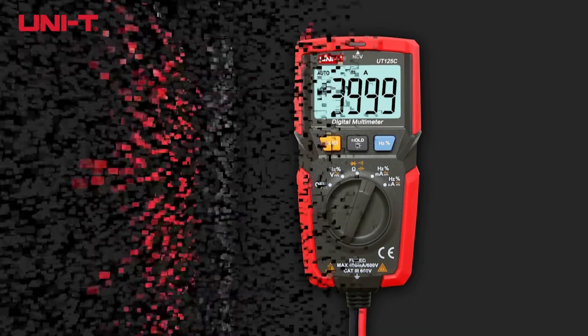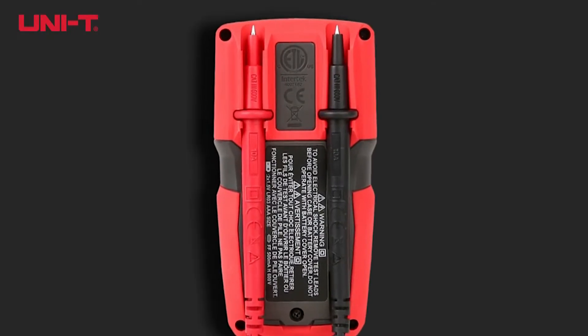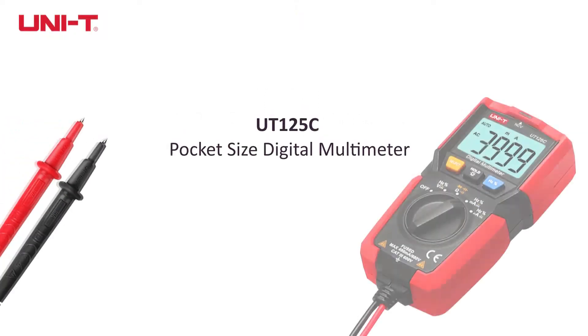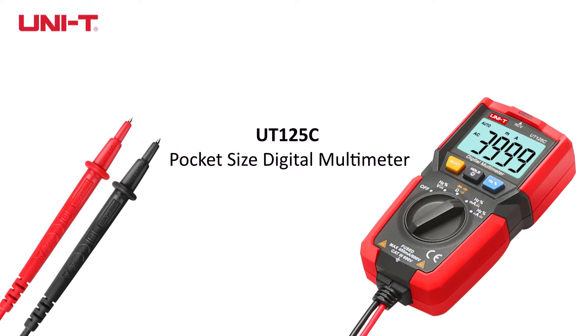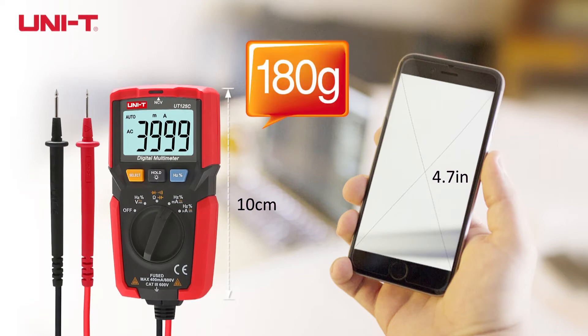UNI-T mastered the balance between performance and size, introducing the UT-125C pocket-sized digital multimeter. At 10cm long and weighing 180 grams, similar to a smartphone, it can be easily carried anytime, anywhere.